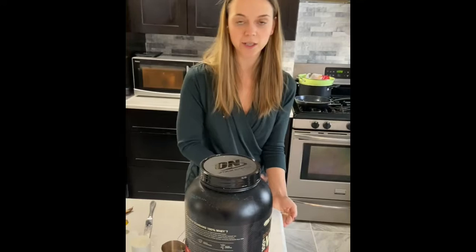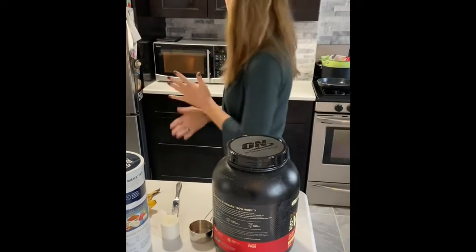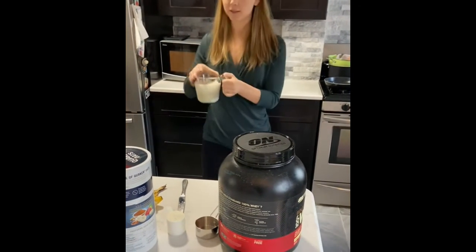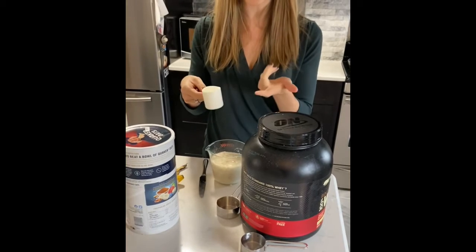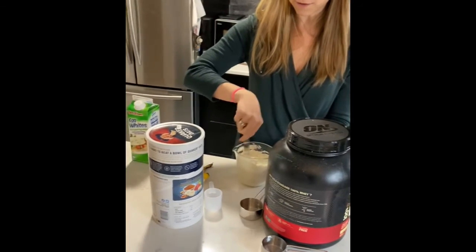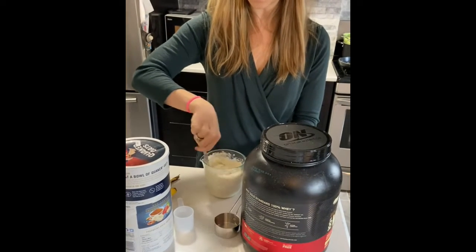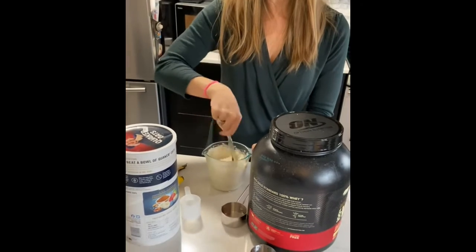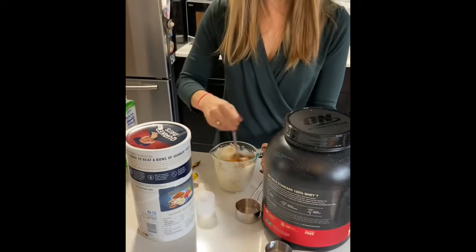You guys can measure out everything I mentioned, or just use measuring cups. Once it's done, you can see it's a nice creamy mixture. Make sure you mix the protein in pretty quickly because protein will cook fast if you don't stir it in right away. Then add some cinnamon and mix that up too.